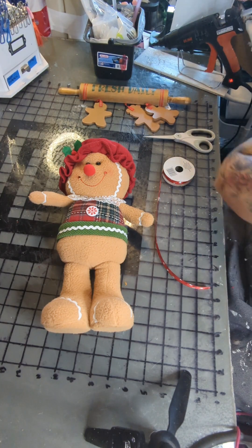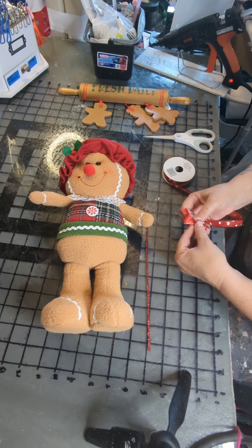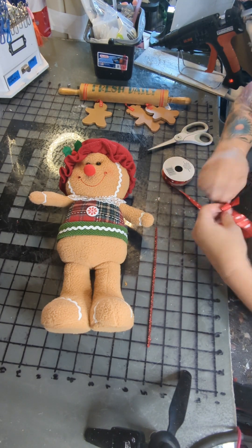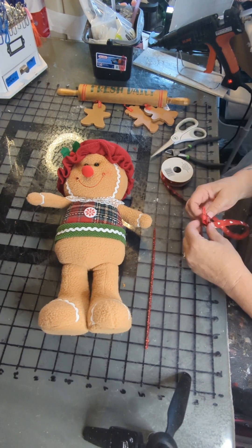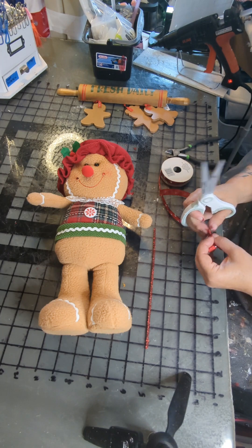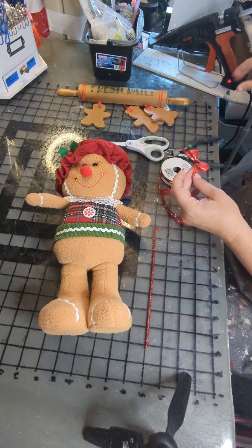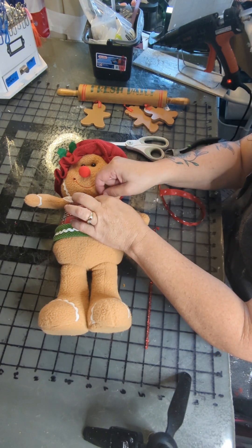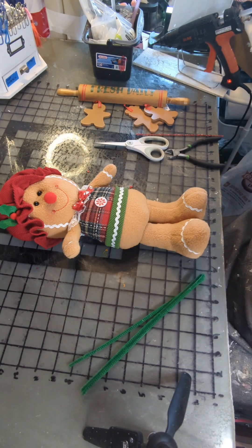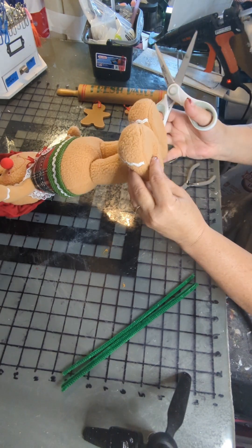Now we're ready to prep her for getting into our wreath. I'm going to take off this bow that's kind of smashed and I have some red really narrow ribbon with some white hearts that will look good. I'm just going to make a little bow, use a red pipe cleaner and twist that together, dovetail those ends, and once that's ready we'll just glue that in place. And that's cute and better than the bow that came on her.